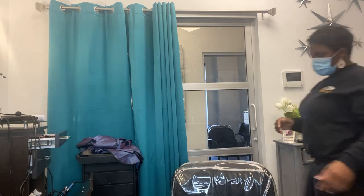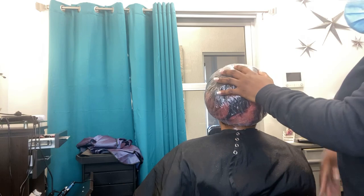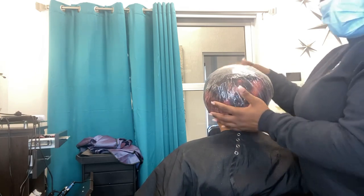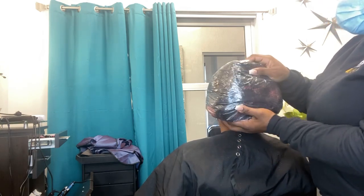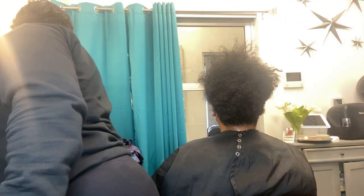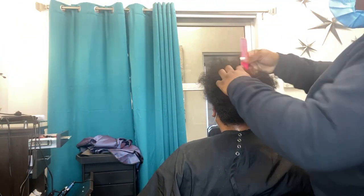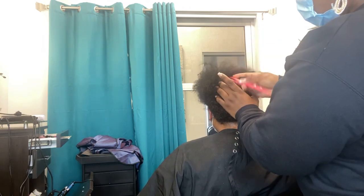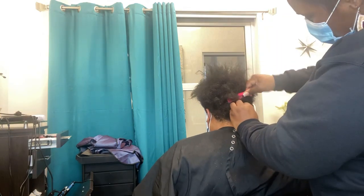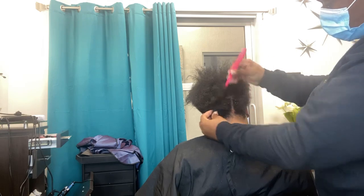I'm bringing her out so you can see what's going on with her hair. She still has the cap on. When you're ready to shampoo the hair, you lift everything off at once — your towel and your two caps. If your client has a scalp issue, now would be the time to go through the scalp and lift up any type of buildup before shampooing. The oil is nicely distributed through the hair, which is really good.